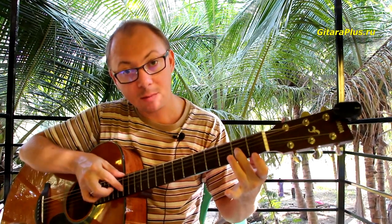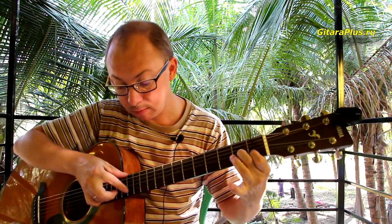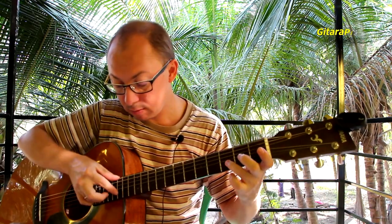And now we can build a melody. You understand now how it works? It is necessary to practice, of course. Now let's listen to this melody — Jingle Bells.